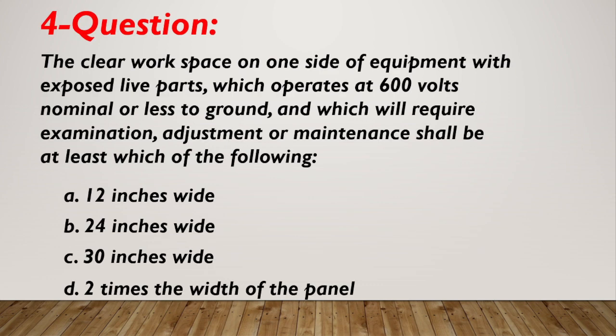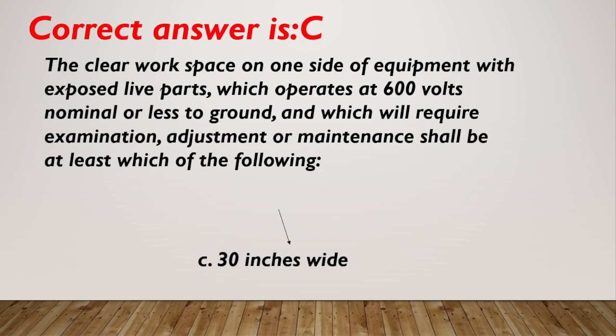Question number 4. Required work space on one side of equipment with exposed live parts, which operates at 600 volts nominal or less to ground, and which will require examination, adjustment, or maintenance, shall be at least which of the following widths? A. 12 inches wide. B. 24 inches wide. C. 30 inches wide. D. 2 times the width of the panel. Correct answer is C, 30 inches wide.